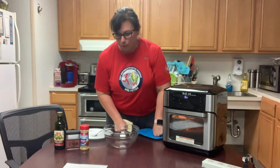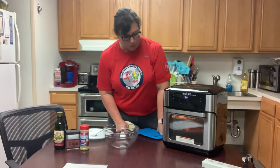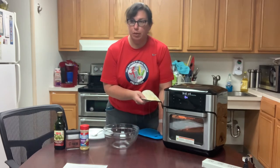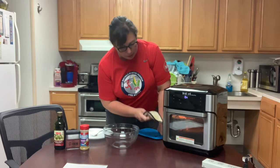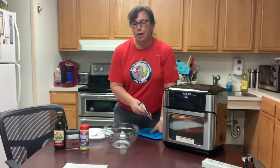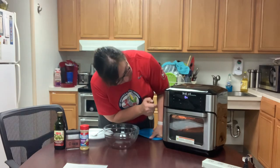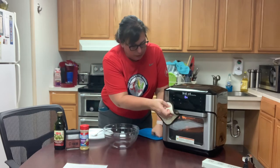We're continuing with the roasted air-fried carrots. I added about four minutes extra, and of course I switched the racks at the halfway point of cooking. The closer you get to the top of the oven, the more brown whatever you're cooking is going to get. So if you're doing waffle sweet potato fries, you want to do them close to the bottom because they tend to brown quickly. It's always important to switch the shelves halfway through the cooking time, and there's also a light so you can check on what's going on. I'm going to go ahead and take it out.